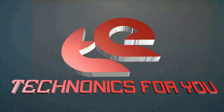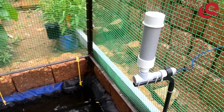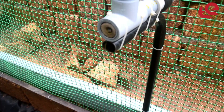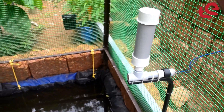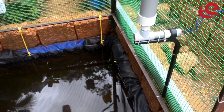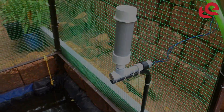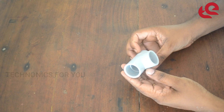Hello, welcome to the show. Hi, I'm going to show you a video of the TechnoScore channel. I'm going to show you a fish feeding system. This is a fish feeding system.